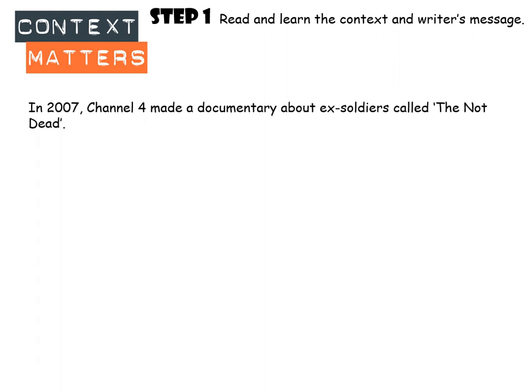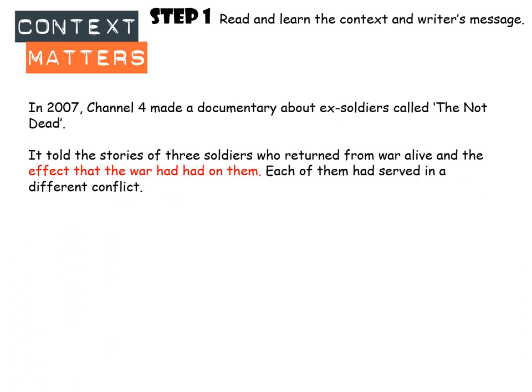In 2007, Channel 4 made a documentary about ex-soldiers called The Not Dead. It's a fantastic documentary — if you watch it now it still grips you, it's really interesting. It told the story of three soldiers who'd returned from war alive, and talked about the effects that the war had had on them. Each of the three soldiers had served in a different conflict.